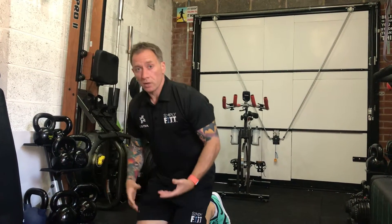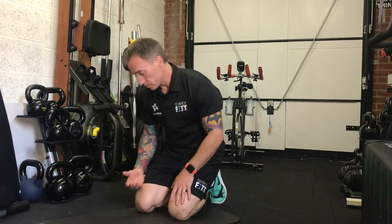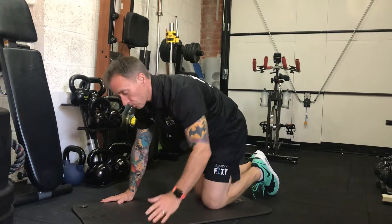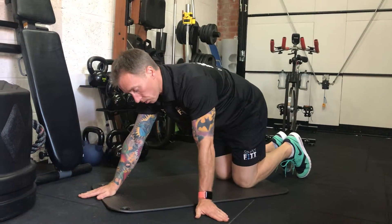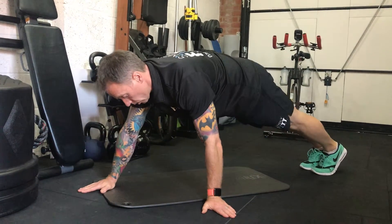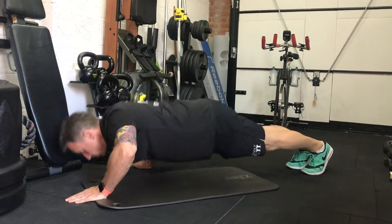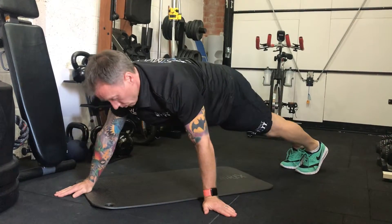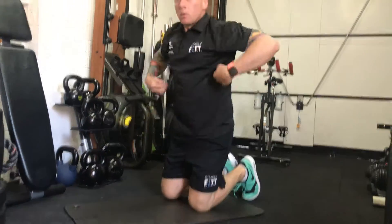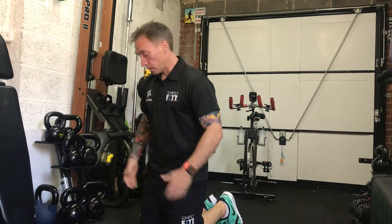Really good one for upper body strength and you can do it anywhere. Variations on that: you can have a clock face or walking press-up. One hand at 12 o'clock, one hand at 9 o'clock. Come down, swap over. Working down the sides as well as up the body — it's a good press-up for your back too.